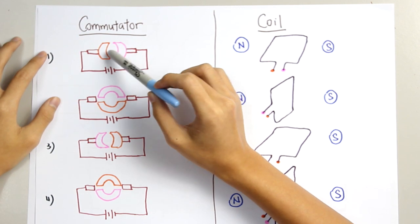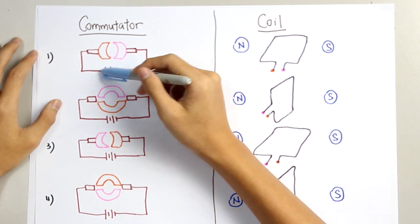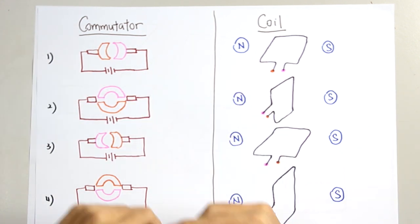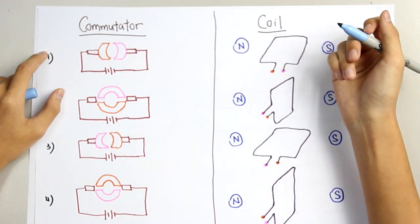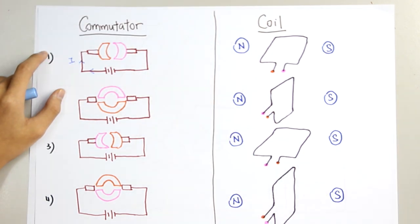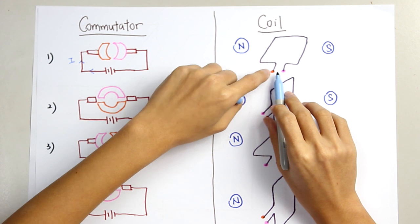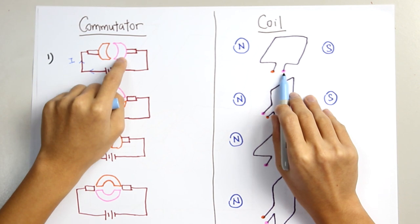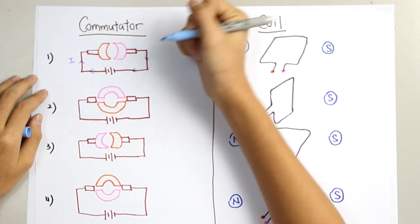Firstly, these two are the commutators and these two are the carbon brushes. When the current is switched on, the switch is closed and the current flows through it, and the commutators are in this position. The current will be flowing in this direction. Next, we will look at the coil. Here at this point, the coil is connected to the orange color commutator, and at this point it's connected back to the pink color commutator. So the current should be flowing like this.